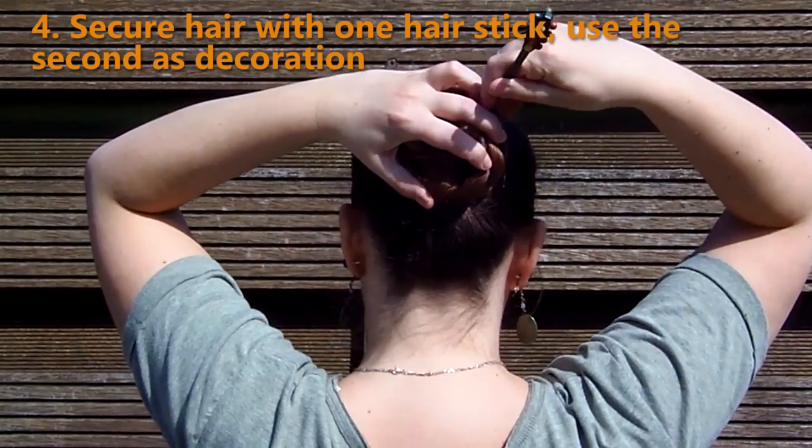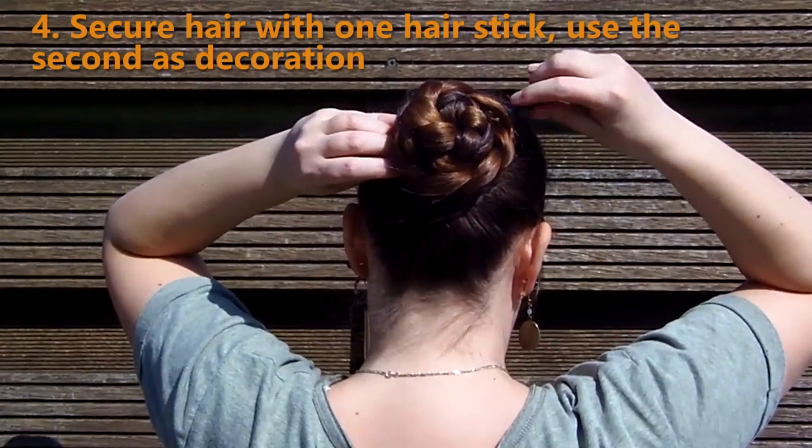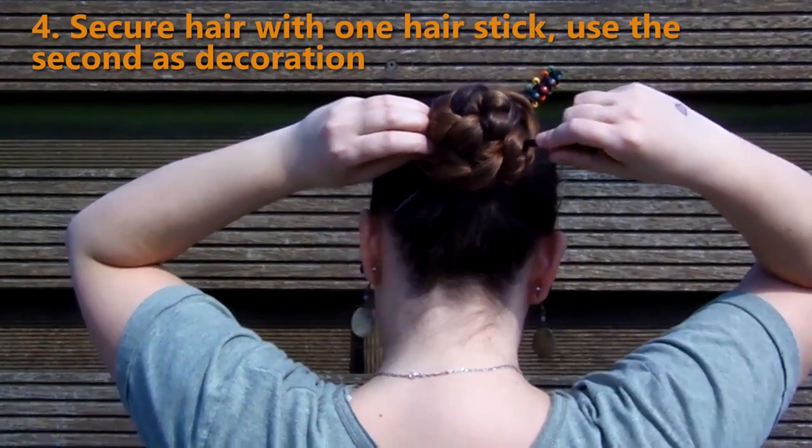When you only need one stick to hold your hair up, but you like the way it looks to have two in your hair, you can secure your updo with just one of the sticks and then slide the other one in any way you want as decoration.